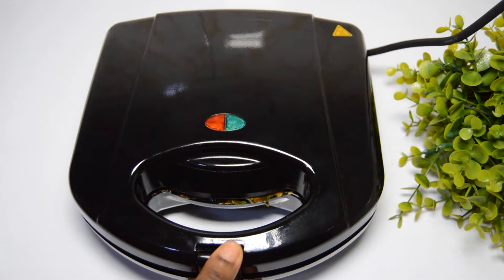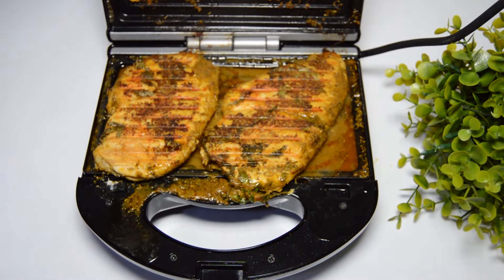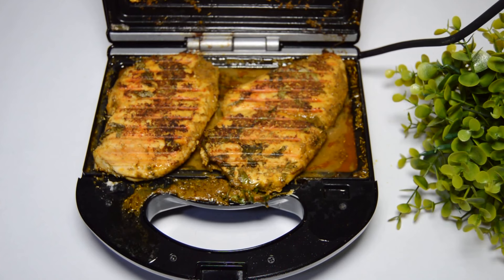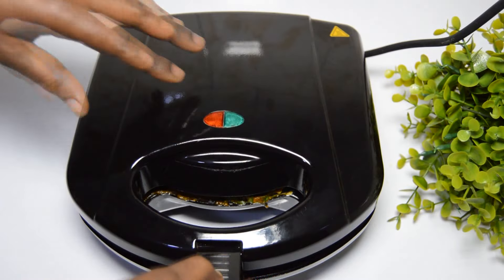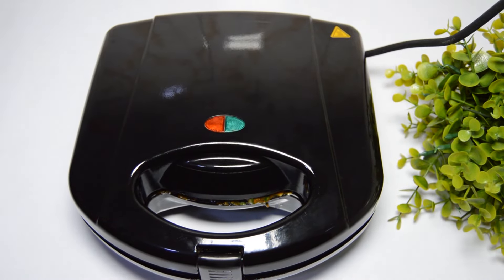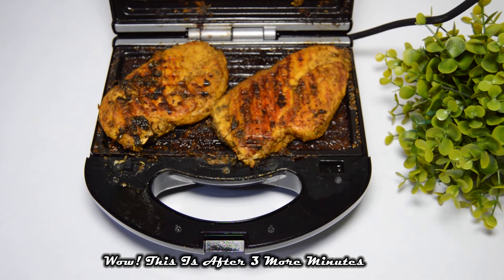Let's check how the chicken is doing. Wow, I love those juices inside! You can decide to remove it at this stage depending on what you're using it for, but I will cover and allow it to grill further for just three more minutes.